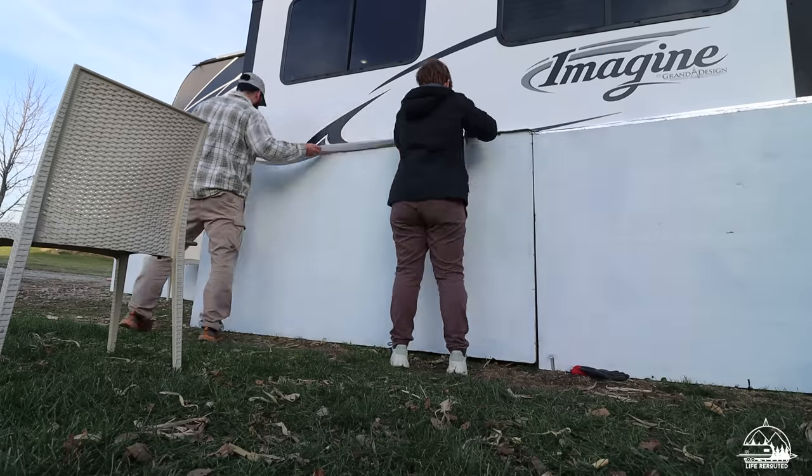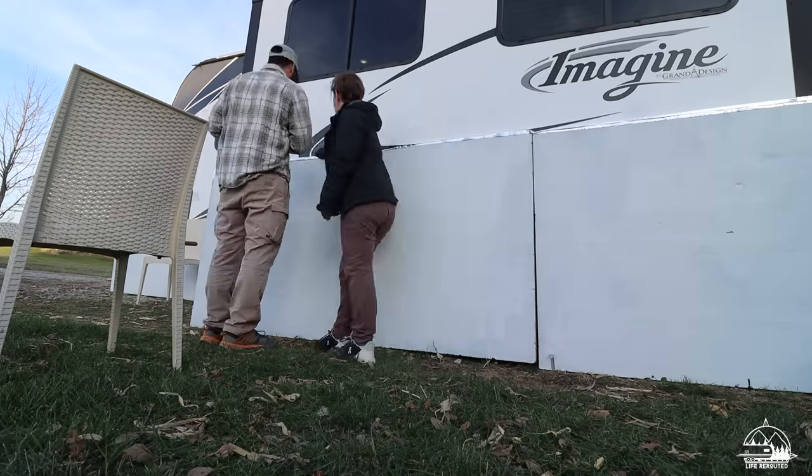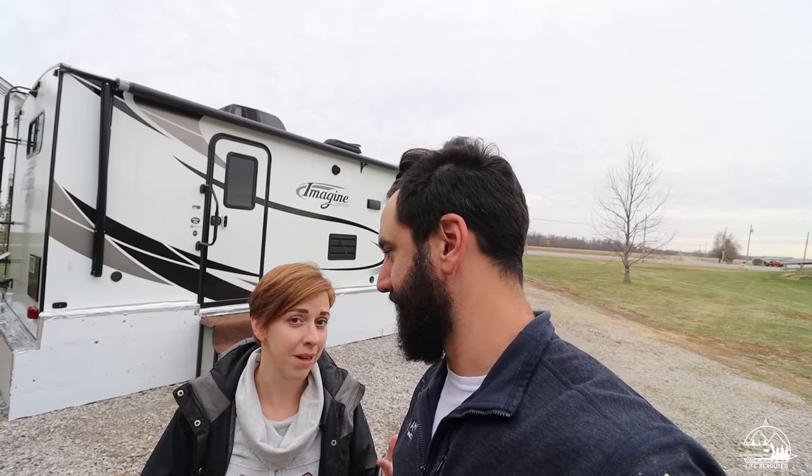I am curious to see how well it performs over the next three months — we will update you guys on that. But we are done and we are excited, and we're going to be glad we did it. This isn't the only thing we're doing to prep for the winter — stay tuned for an upcoming video on everything we're doing to our camper to prep for this winter season. If you guys are wanting to do skirting yourself to save money and make your camper a little more airtight, I think this is a good route to go.